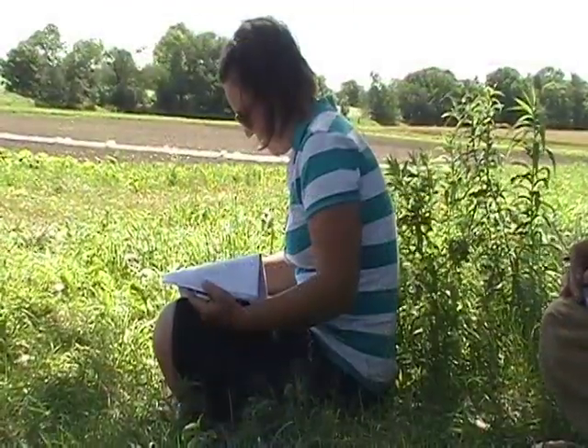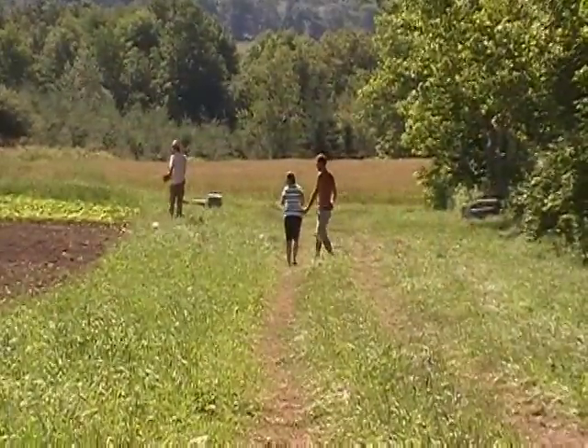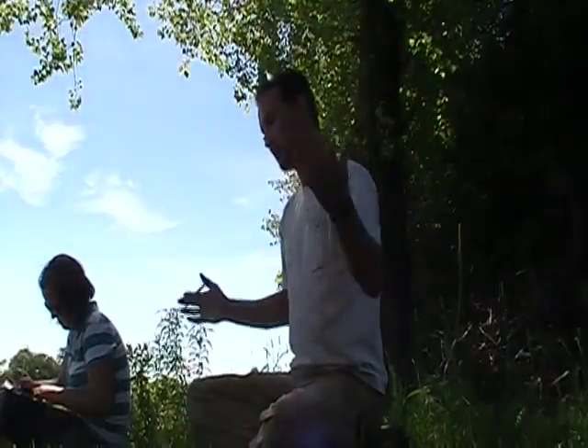We've been given some criteria, we've been given the map, and now it's basically us on our own as mock farm managers to go out and create a successful weed management plan.